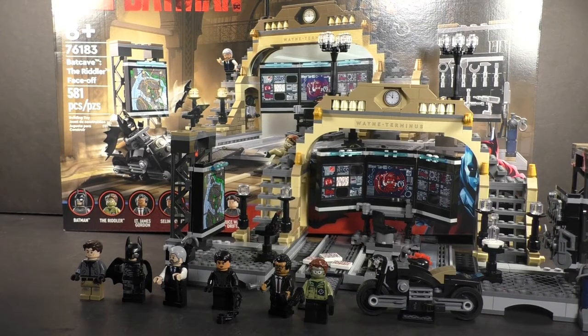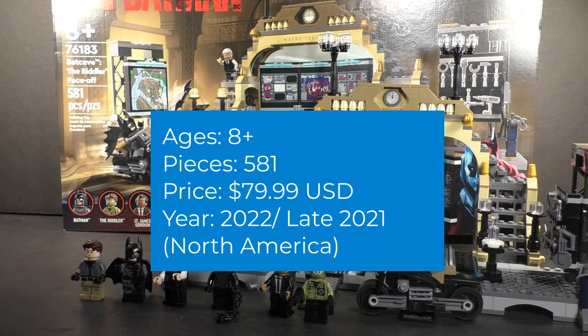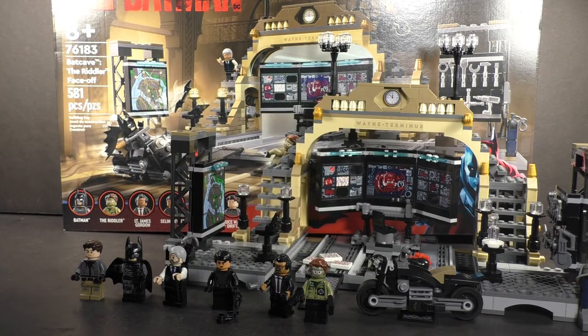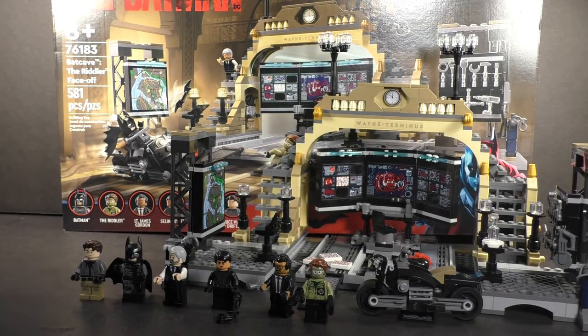Fellow brick fanatics, DJ Bricks here back for another video. Today I have a review for a 2022 LEGO DC set based off the hit film The Batman. The set is the Batcave: The Riddler Faceoff, set number 76183, recommended for ages eight and up, comes with 581 pieces, retails in America for about $80, and comes with six minifigures, five of which are exclusive to this set.